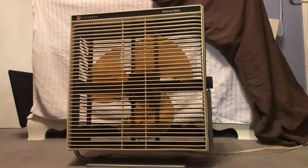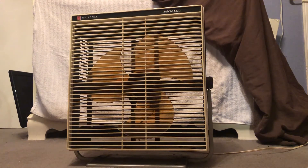So yeah, that's basically really it — the 1970 National Panacool 14-inch box/floor/personal fan. Please like, comment, subscribe, and stay tuned. Y'all stay safe.